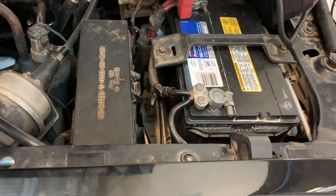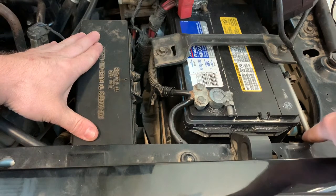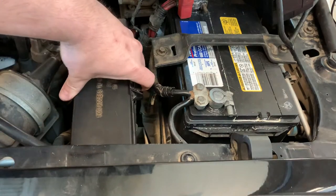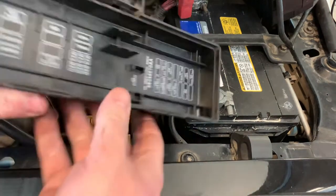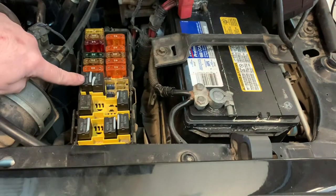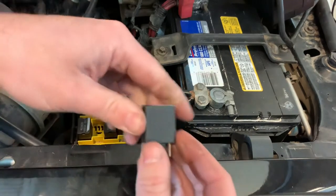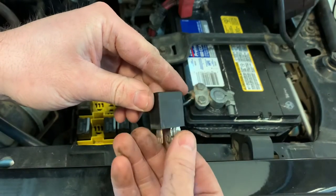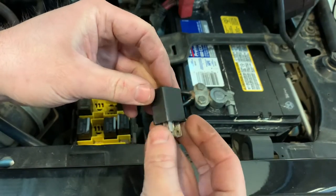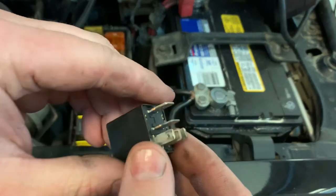Here we are under the 97 Jeep's hood on the right-hand side. You can see the fuse relay box is right here and the blinker is just down in here. We'll start at the fuse box, take this off, and locate the horn relay — which is right there. We're going to unplug it. A lot of times your relays will have wiring diagrams written on the side, but this one does not.